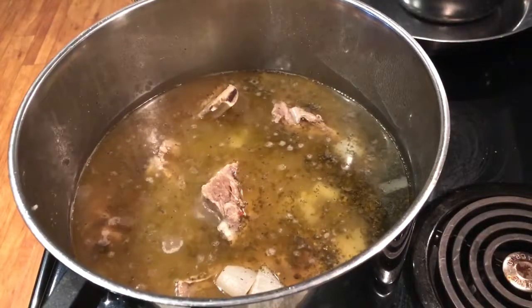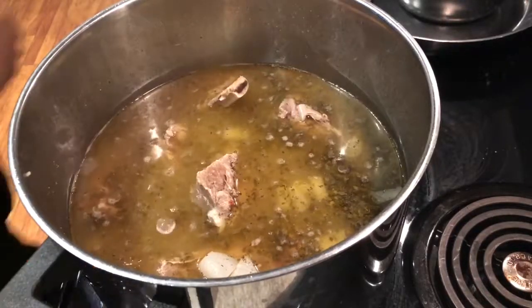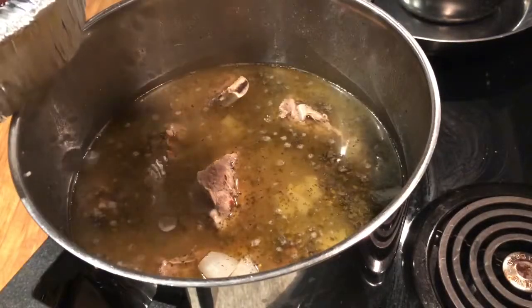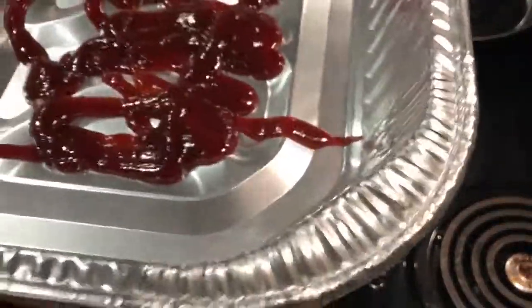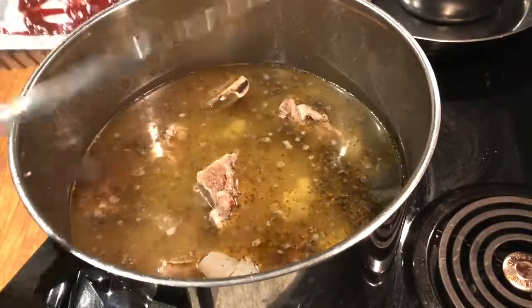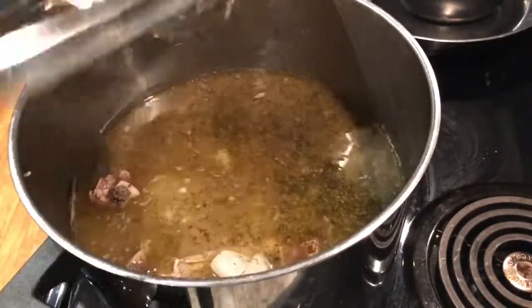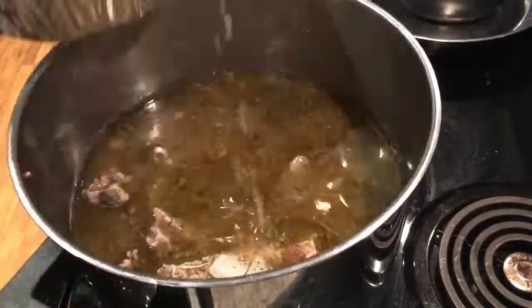Alright, so now that my ribs have boiled for an hour, I went ahead and added the hickory and brown sugar barbecue sauce. I'm going to go ahead and put them into my baking pan here. I'm just going to take the ribs out and pour them in there. I set my oven at 375 degrees.